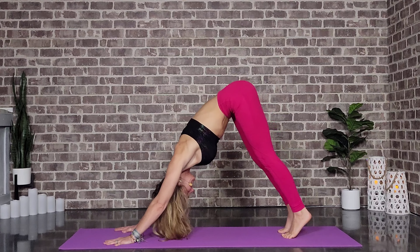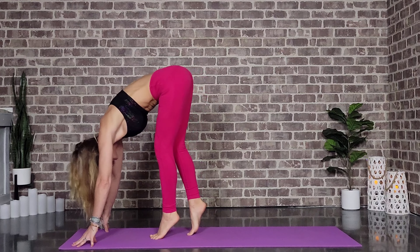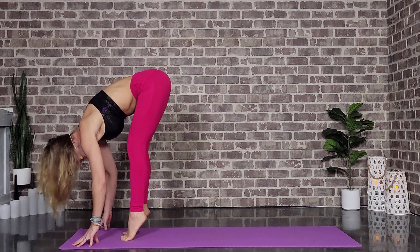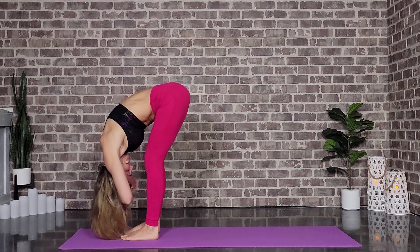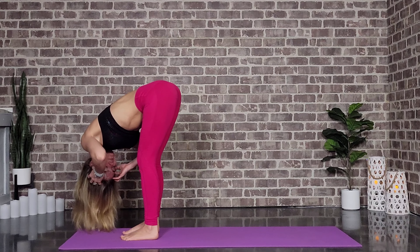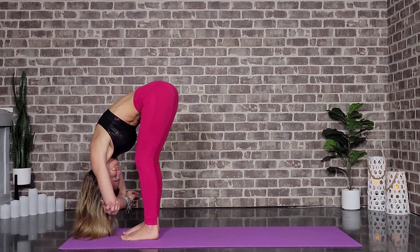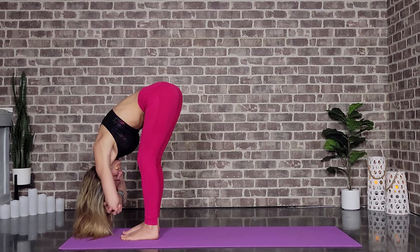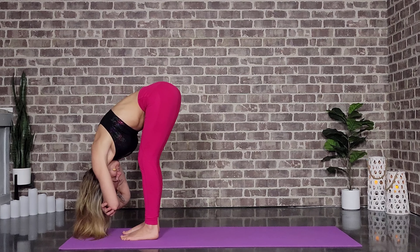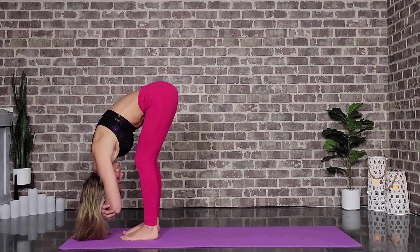Beautiful job. We're going to come up onto the tip toes and slowly walk through to the top of the mat. Coming into a forward fold — if you want to play on the tip toes, be my guest. Otherwise we're just hanging rag doll style, grabbing opposite elbows and taking a nice sway left or right. Tapping into the breath, meeting yourself where you are here. Knowing tomorrow is another mild, stretchy day — you've got this.